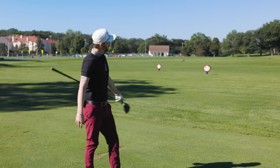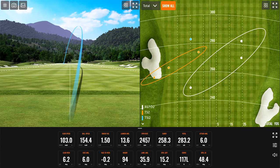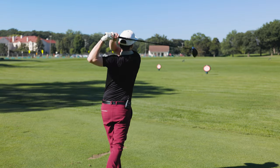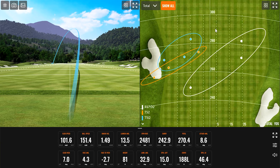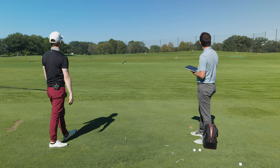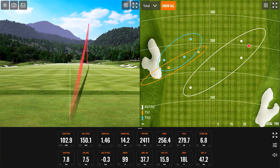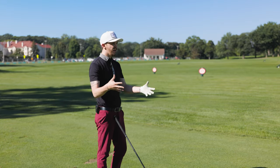Oh baby, that one definitely got straight up in the air — has to be the longest so far. There's a little bit of left out there. The sound is different for sure — a lot more muted. I do like the shape though, even from the TSR2. You can tell it's smaller — kind of right in between the TSI2 and TSI3 from last year. It's going to fit a lot more players' eyes this year.